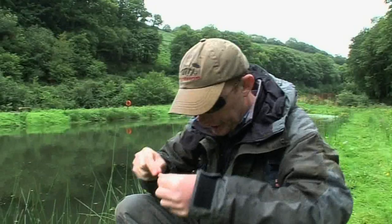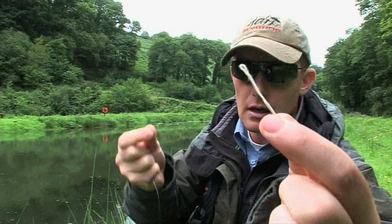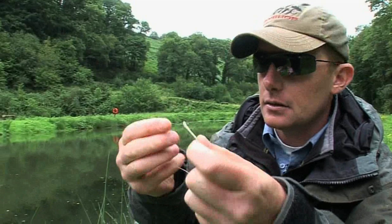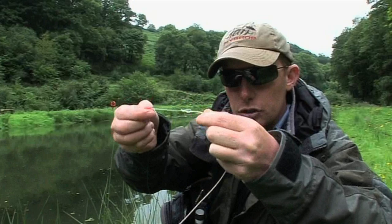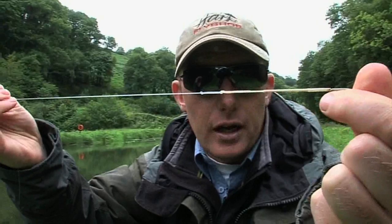There's your floating fly line. It's got a loop on the end. All we do is pass the thick loop through the thin loop of the leader, and then take the thin line, put it back through the thick loop, pull it all the way through. And then the two loops just pull down together and that's it. It's ready to go. All I've got to do is tie the fly on and I'm ready to fish. It's a really, really easy way of setting up a leader.